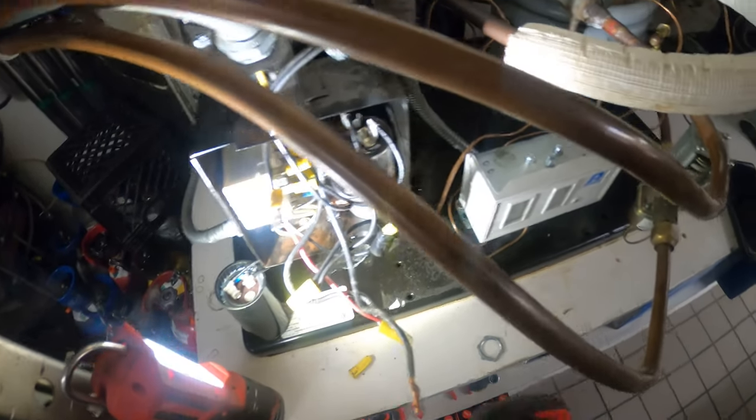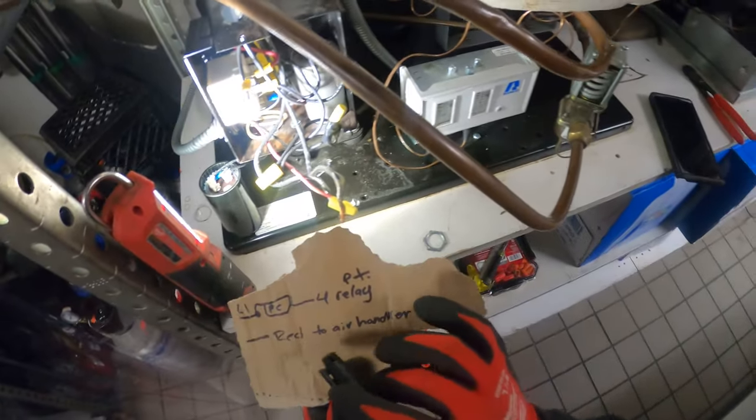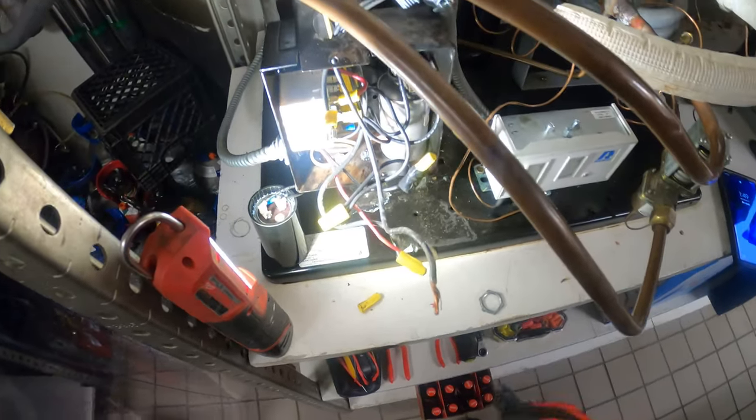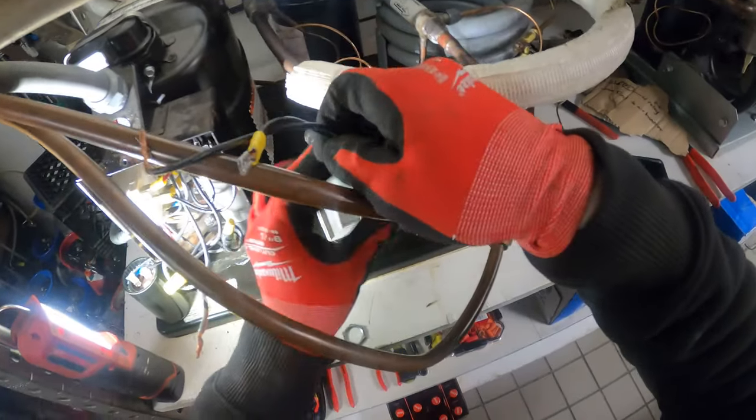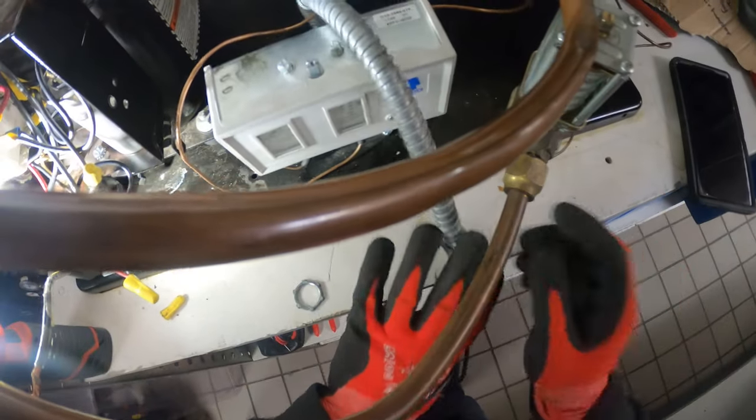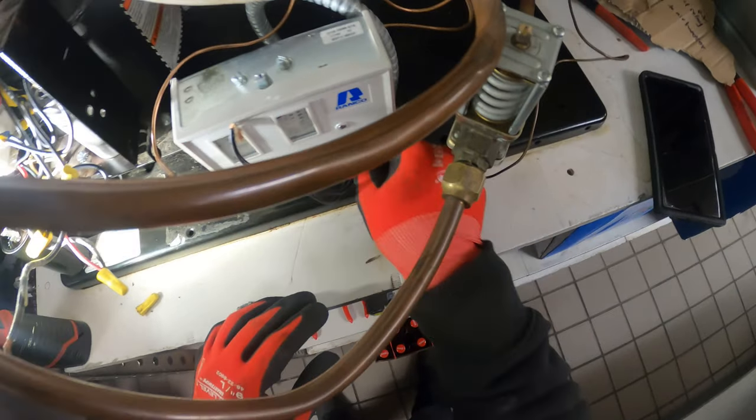As a reference, I definitely recommend taking some photos and also taking down some notes, just in case you need to remember the old wiring. Here's the BX for our dual pressure control — high and low refrigerant pressure.